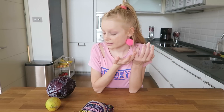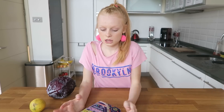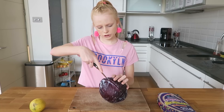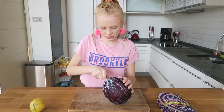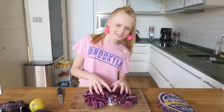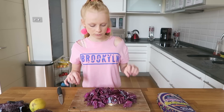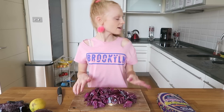This recipe doesn't even have measurements — it's just however many noodles you want. It's as easy as that. So what we're going to do is get a chopping board and a knife, and all you have to do is chop your red cabbage into little tiny chunks. Here is all my magical unicorn cabbage chopped up. Chopping it helps the cabbage release some of its magical unicorn properties.